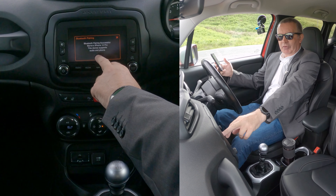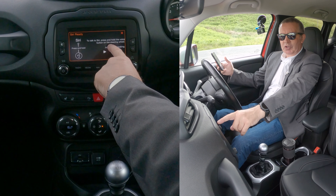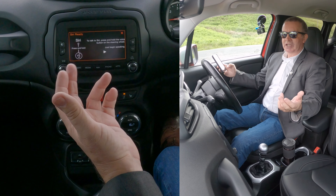It's connected — my watch just buzzed, which usually means the phone's connected. 'Bluetooth Pairing Successful — Barry's iPhone 12. This device supports audio and phone.' It's also saying to talk to Siri, press and hold the voice button on the steering wheel. So you can make calls or tell your phone to play stuff.